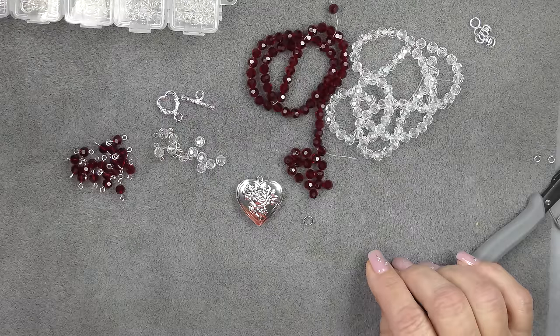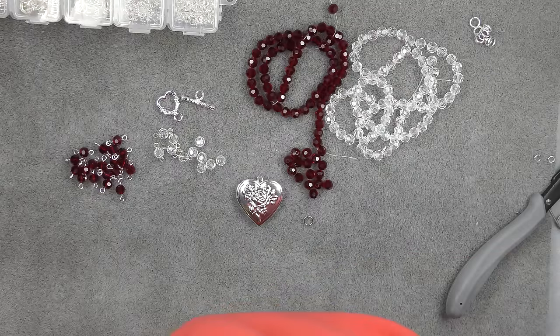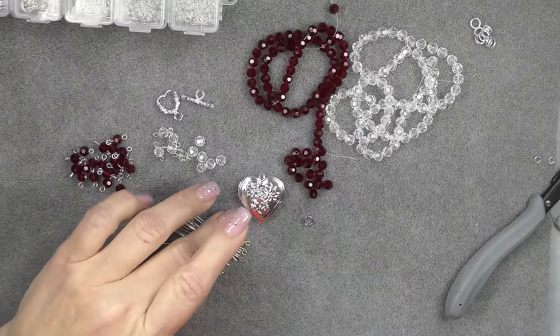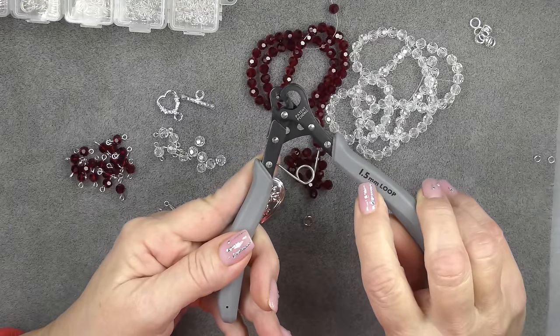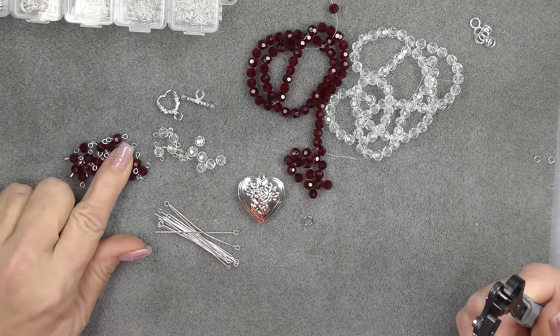And then I'm just going to make a whole bunch of links like this with eye pins. I'm going to grab my eye pins and use a bunch of these in the bright silver color. I have been using my one-step looper — this is the 1.5 millimeter loop one-step looper — to make these because it's much faster.